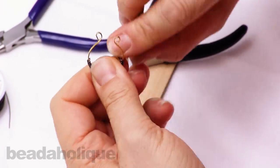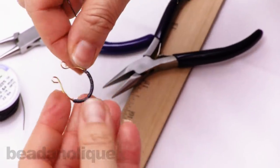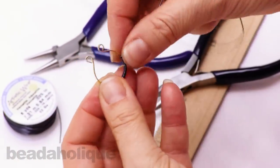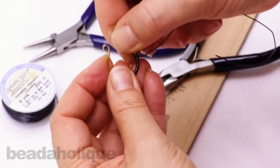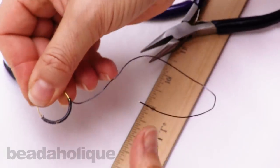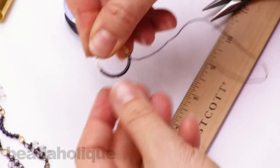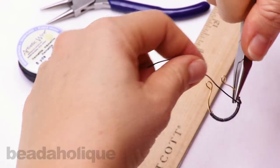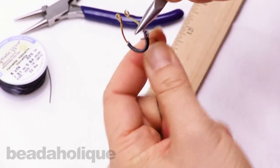You could also do this with different sizes of the memory wire — you could use bracelet size if you wanted to make a larger pendant. And this is designer's choice here. I'm going to go back over my first wrap with a looser one to create kind of a natural, relaxed look.